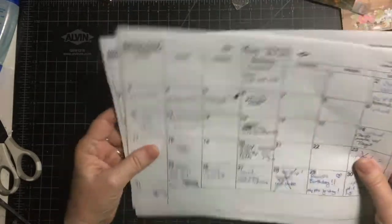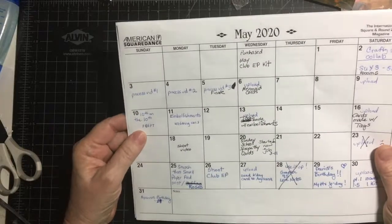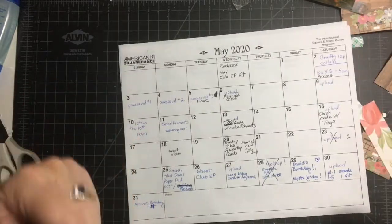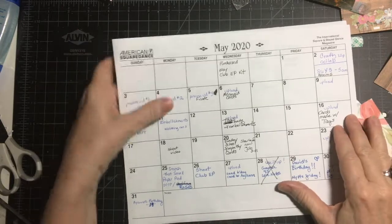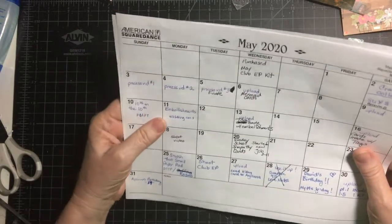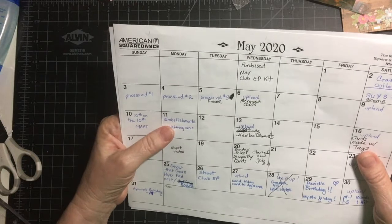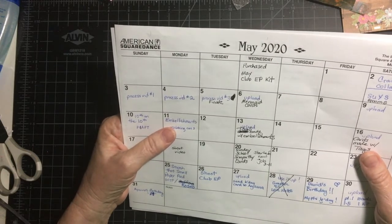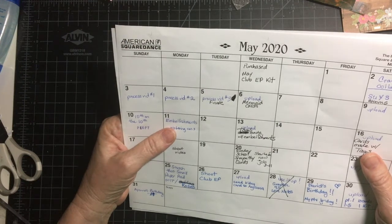Thank you for joining me for my recap of May. I want you to check out all the other collaborators down in my description box to see what wonderful goals they have set for themselves and how they've met them. Thank you so much for watching, and we will see you next time!